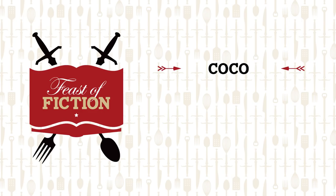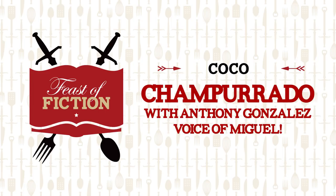This week's feast: Coco! What's up everybody, today I am joined by two very special guests. We have AJ Raphael, an amazing YouTuber and musician, and of course Anthony Gonzales, the voice of Miguel in Coco.